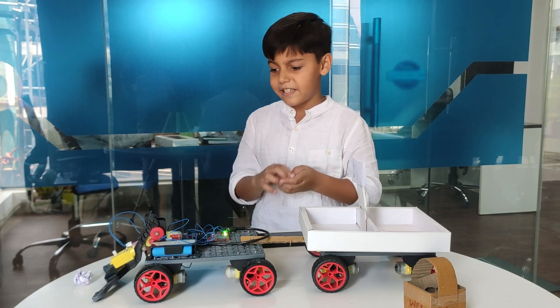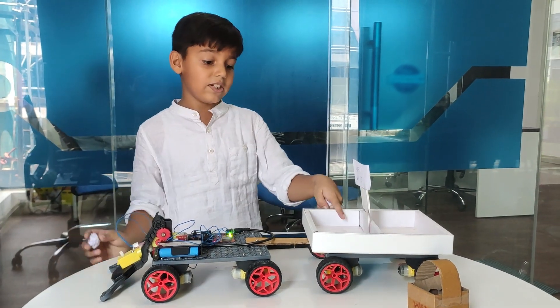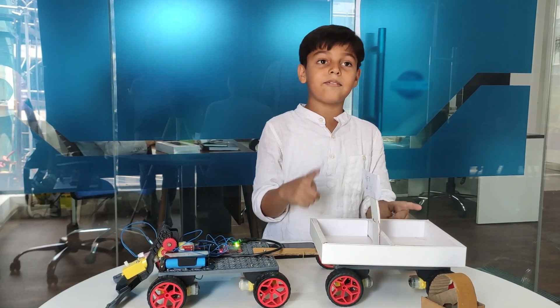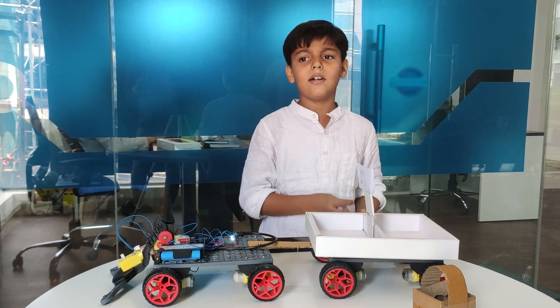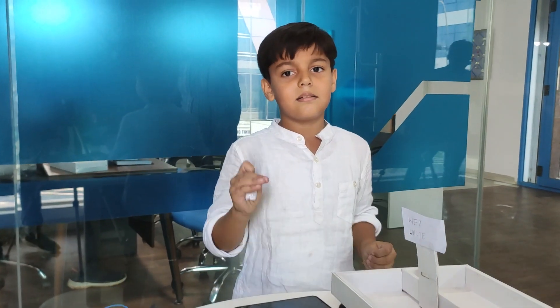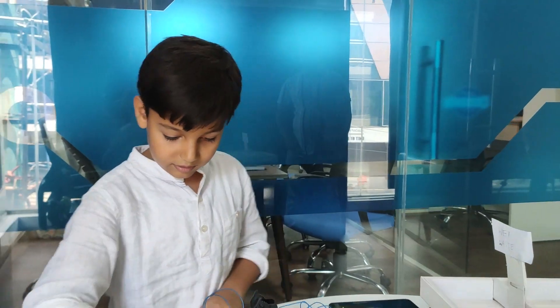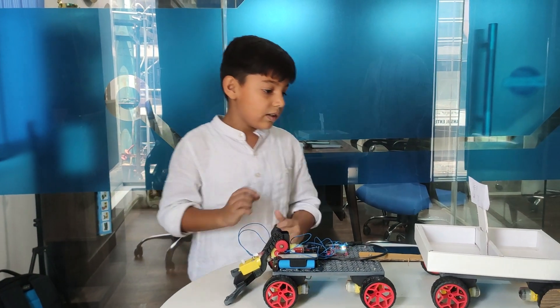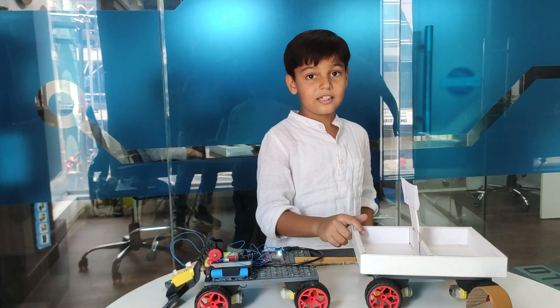So what it does is — this is the base, and as you can see there are two columns: Various and Whiteface. It puts the base by dividing by the thickness. This is actually the pickle and this is the carrot.